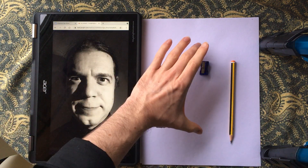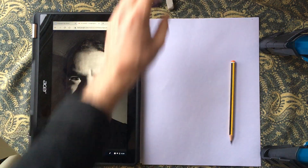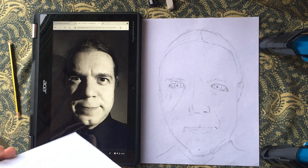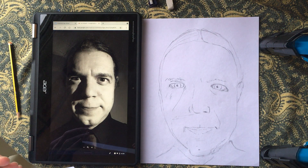Now I can pretty much do mine the same size as this. If you're looking at your phone, you're going to need to size it up a little bit. What we're aiming for is something along the lines of what I've got here — I've got in the majority of my lines and roughly where bits of tone are going to go, to get to that point.